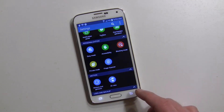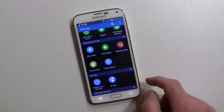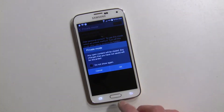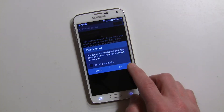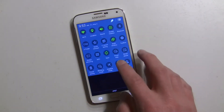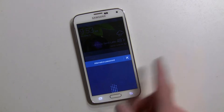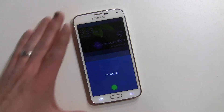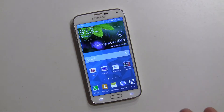Let me show you the other way — the quick toggle method. If you swipe two fingers down and hit private mode, it's a lot quicker. It will go right to your choice of password. So now it's on, and you have to be in privacy mode in order to hide stuff or see stuff that you've already put in private mode.